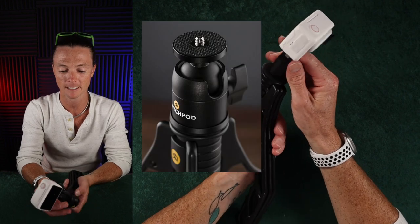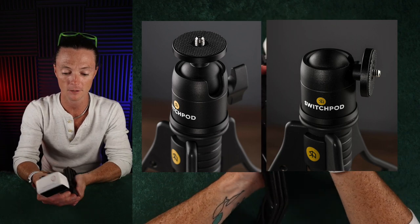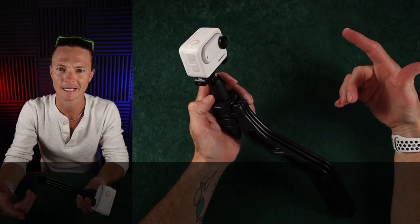They do have a ball head that they sent that you can get with it — I recommend getting it, that's the one linked in the bio. I use those ball heads all the time for other stuff because they did a really good job with that ball head. But I left it at home by accident, that was my fault.